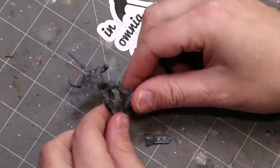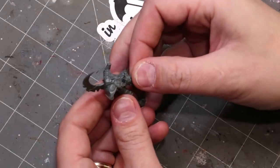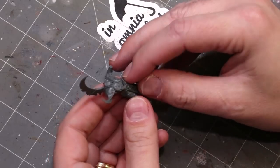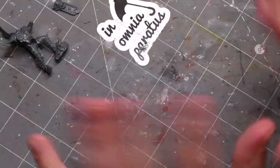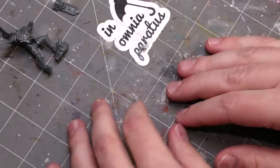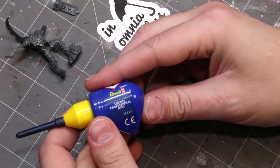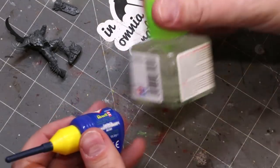Our fig is all cleaned up with mold lines scraped, so now we have to glue it together. There are lots of different glues on the market. Let's start with the basics: plastic glue. I like Revel, though there are plenty of brands and it really doesn't matter. You can also use something like Tamiya Extra Thin Cement — again, it's plastic glue. The important part about plastic glue is it forms a chemical bond between plastic. It only works with plastic — not with resin or metal minis.